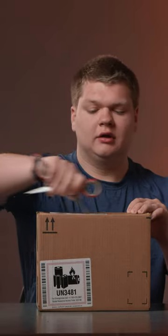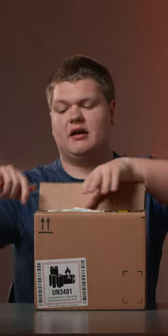Okay, we have some exciting news today. I have ordered a Canon R8. So let's unbox, get it out of its normal packaging.